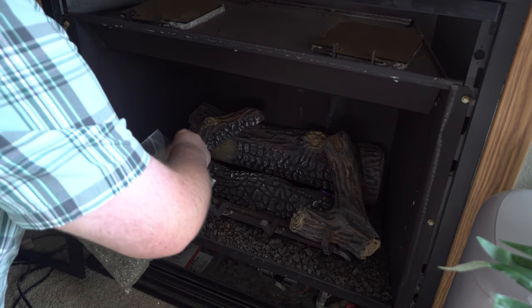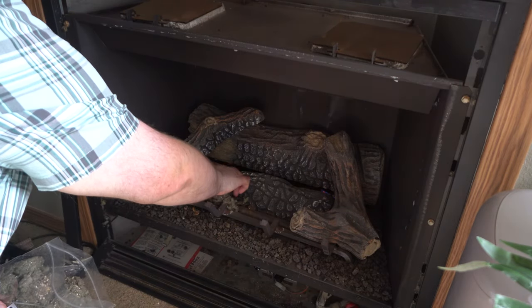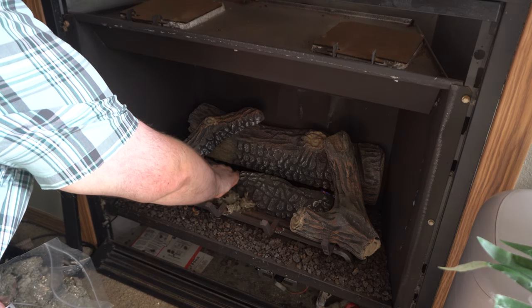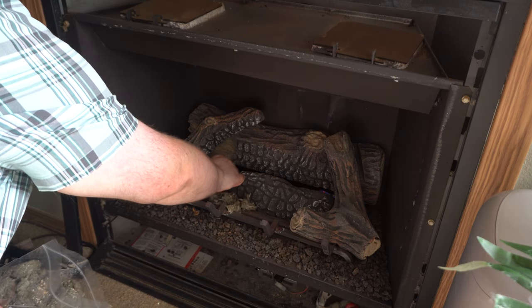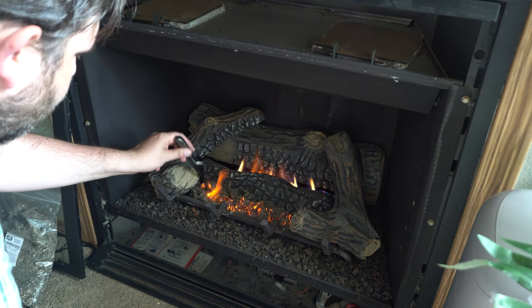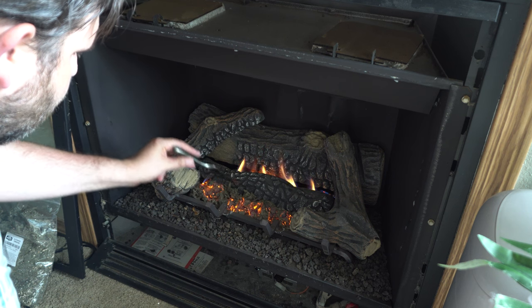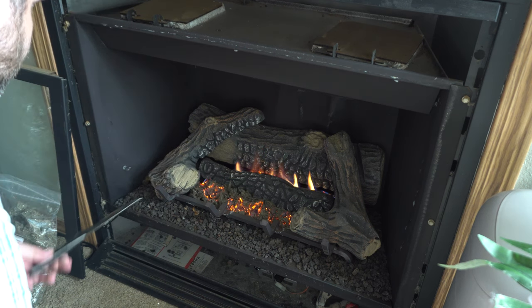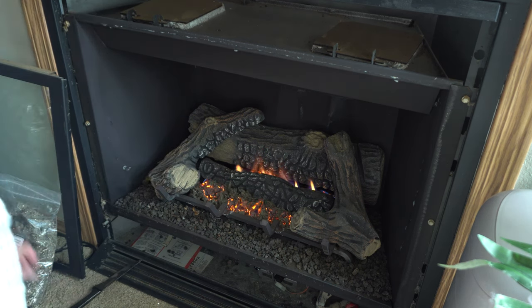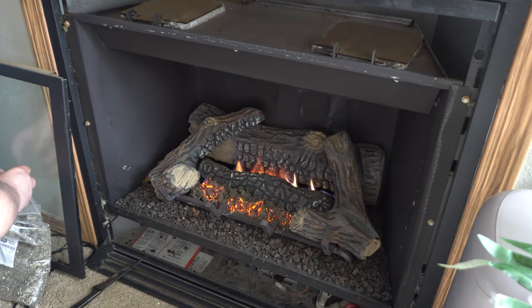I'm going to break apart some of this and start laying it right over the holes where the gas comes out, over the flames, so the flames have to kind of go through it and you get your embers. After putting my desired amount I went ahead and fired it up, using a knife to spread everything around and make it more even, allowing the flames to go up through it a little better.